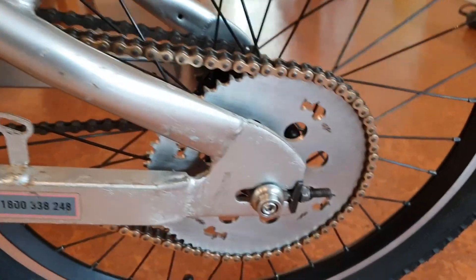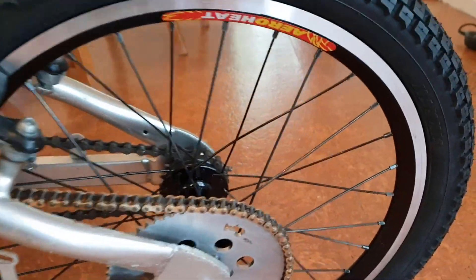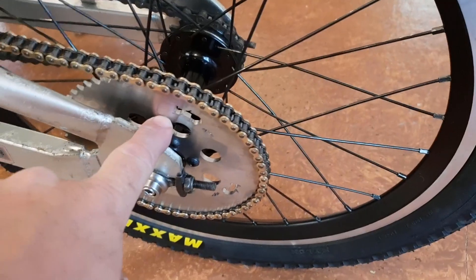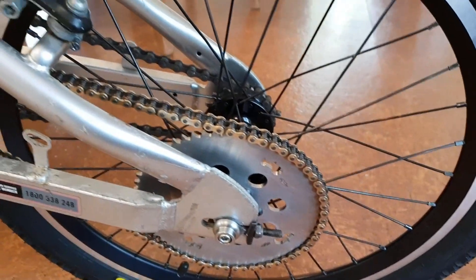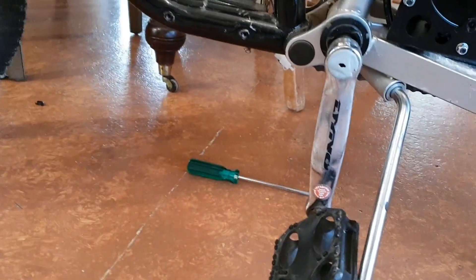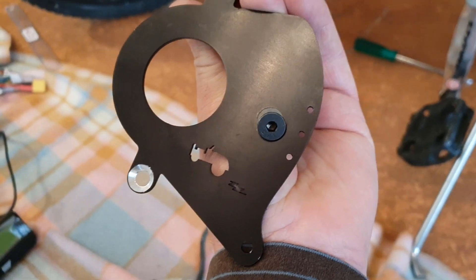So I had to get a wheel built on a Surly hub with a disc hub, and the sprocket is mounted to the disc bolts there. This is the motor, sprocket, and chain guard — which is not on at the moment. The chain guard here is from Lightning Rods in the US; he sent this stuff over for me.